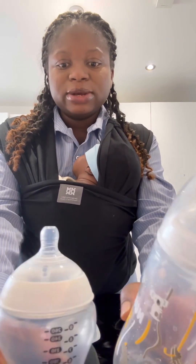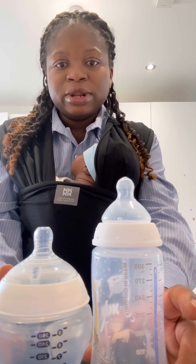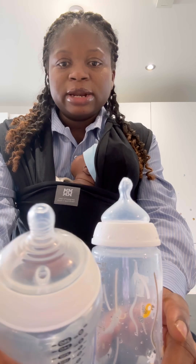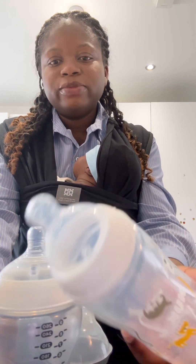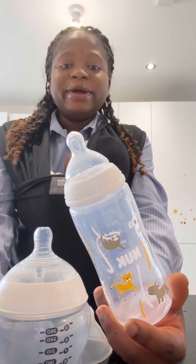Looking at both bottles, they are actually both anti-colic. But let's look at the head of both bottles. When I wanted to get a bottle, I wanted something that looks like the nipple. See this — this is the head of the Tommee Tippee — and this is the Nuk. The shape of the Nuk bottle's nipple looks more like the natural breast nipple head.